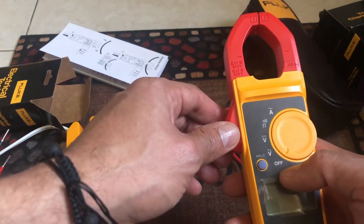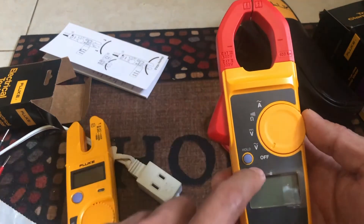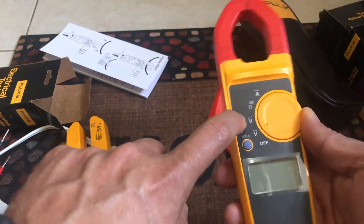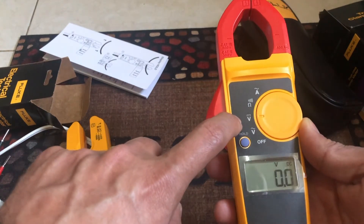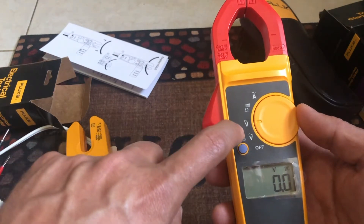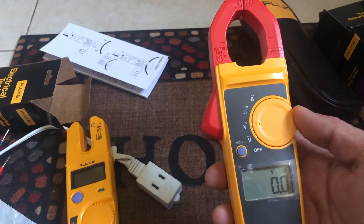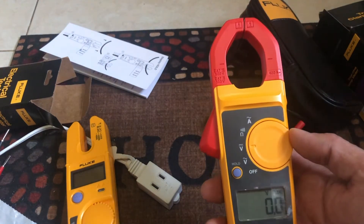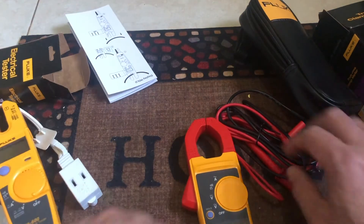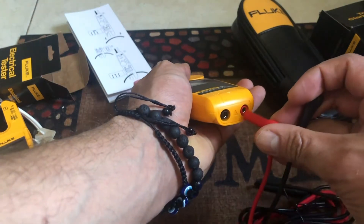The 323 also has a hold button, so when you're doing a test you can hold the reading. One difference is that this one separates AC and DC — so when you're doing AC you have to choose AC, and when you're doing DC you have to choose DC. They are not automatically combined like on the T5.